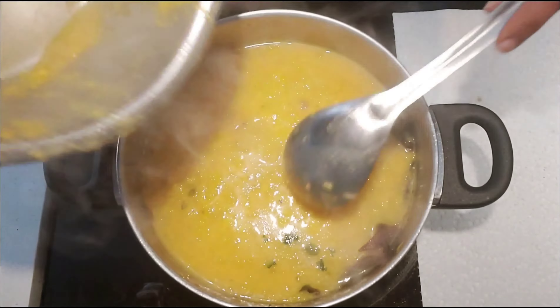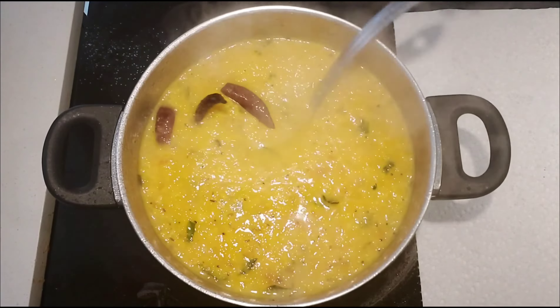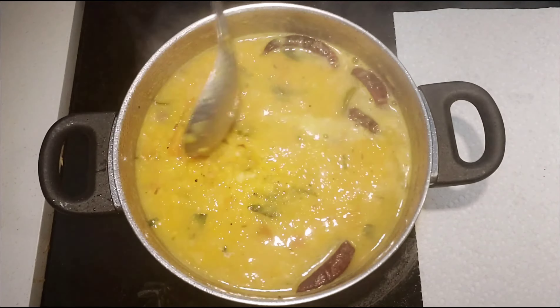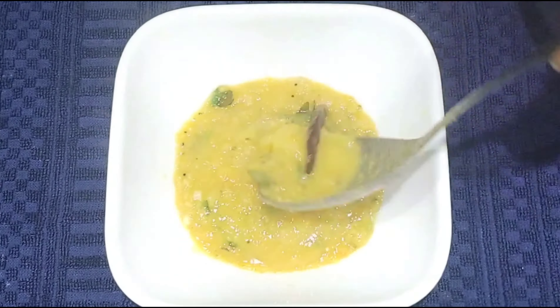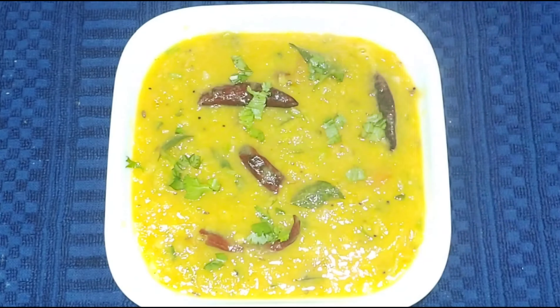Cook on low to medium heat. Add some garlic and spice, add some fresh garlic, then add some overcooked garlic and a little bit more garlic.